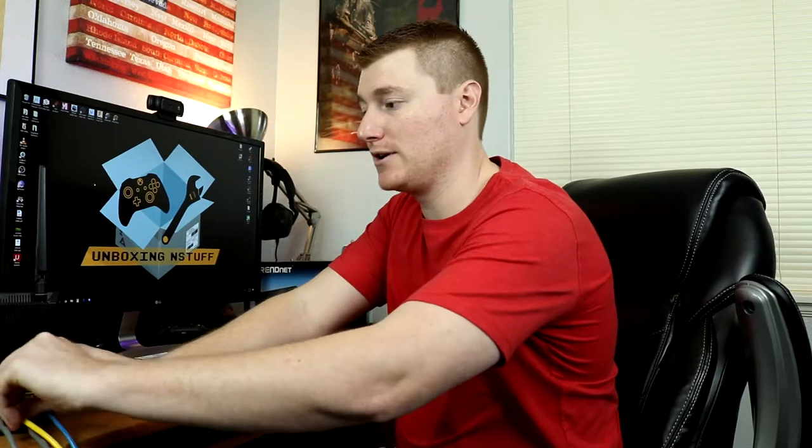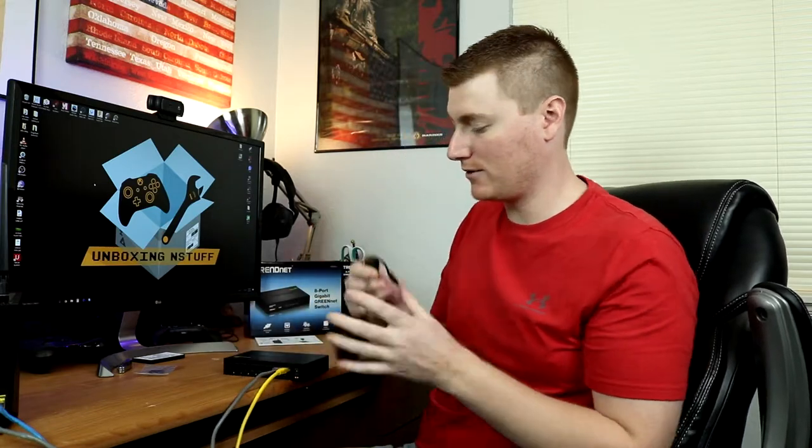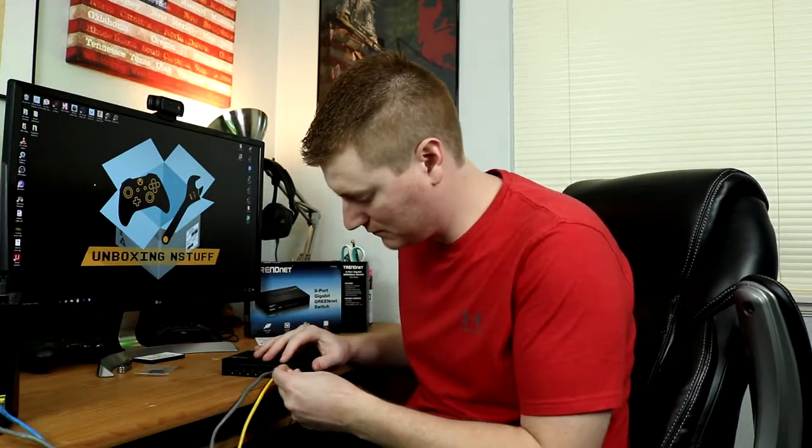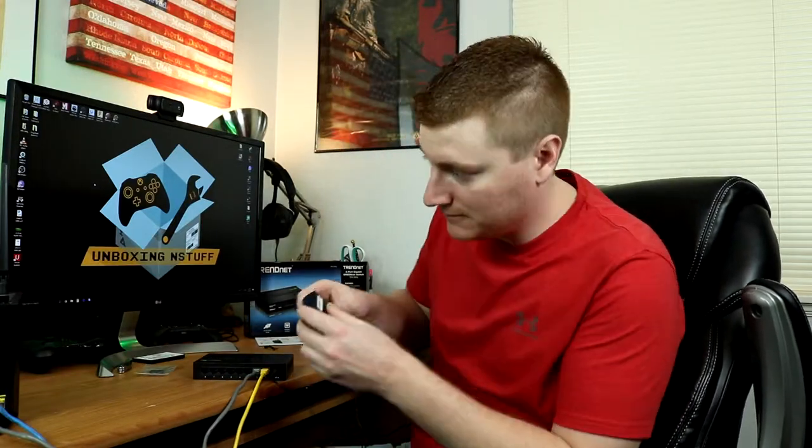What we're going to do is take our plug from our internet and plug that into port one. Then we take a plug going to another device and plug that into port two. Then we'll take our power cord and plug this in. Now I've got it plugged in — we can see the power LED is illuminated, port one is our input from the internet, and port two is going to a secondary router. Both are illuminated showing they're actually working.